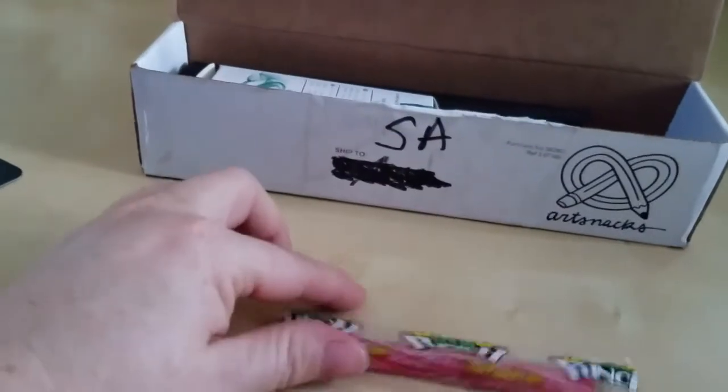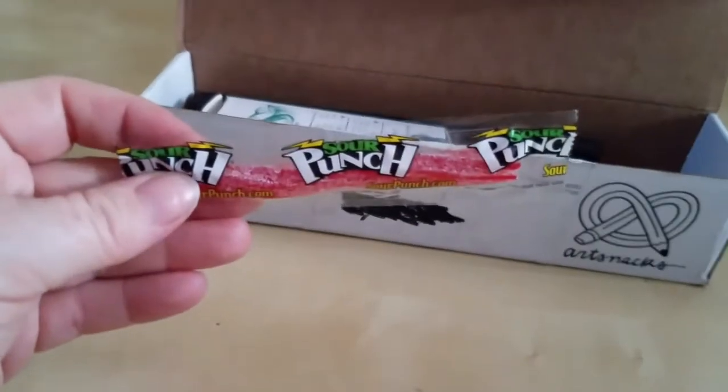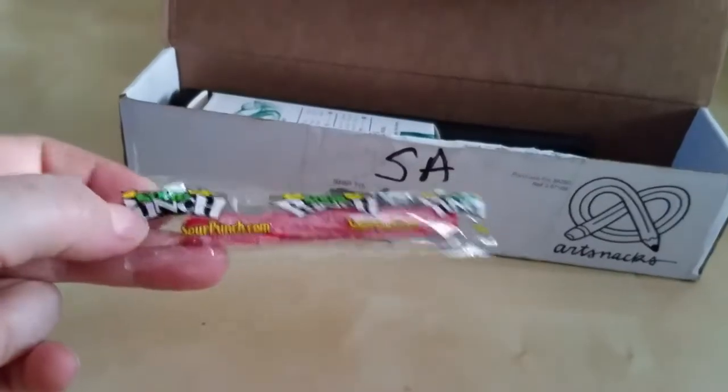And then because it's Art Snacks, you always get a candy. This month's is a Sour Punch. Nice. I'm excited — I will snack on that.